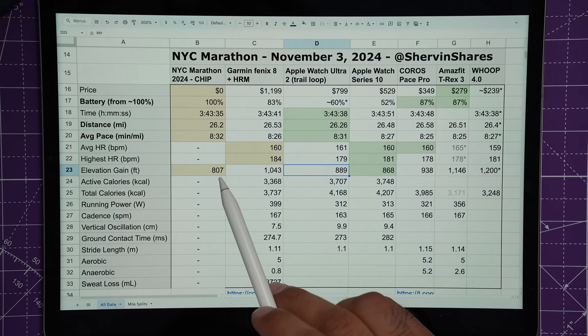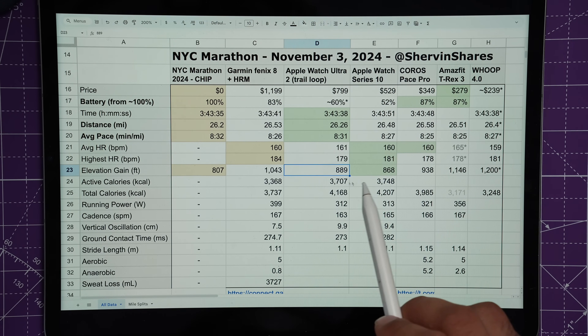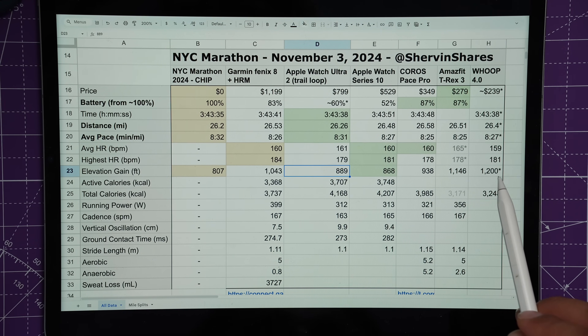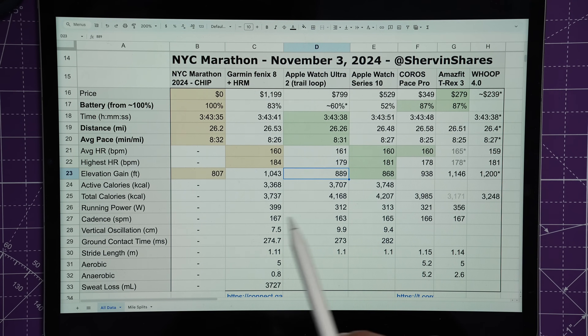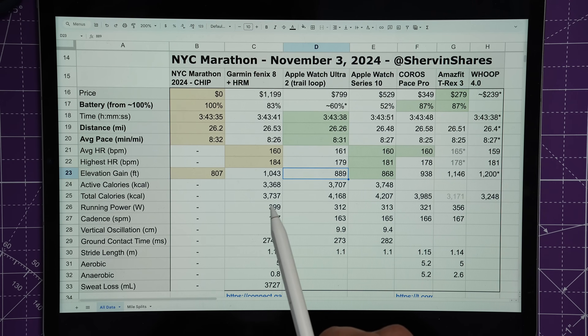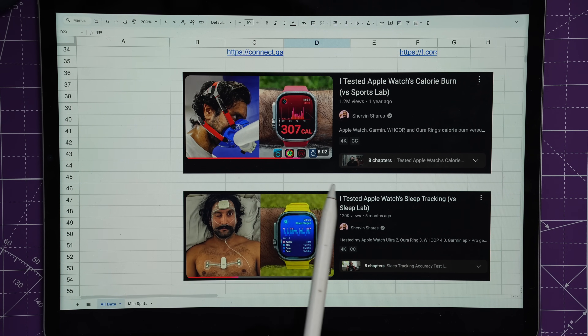Heart rate winner goes to the Series 10. For elevation gain, official sources list the NYC Marathon at 807 feet. Most watches came in around 1,000 feet, but the Apple Watches were the only ones in the 800s range. The Series 10 gave 868 feet — probably the closest. The Whoop came in at 1,200 feet, possibly using Google Maps elevation data. The T-Rex and Fenix 8 were furthest off at 1,100 and 1,000 feet respectively.